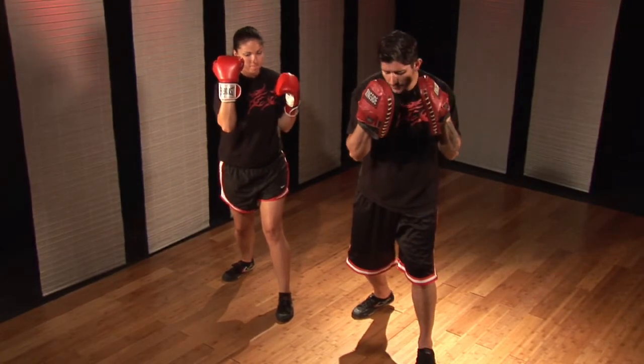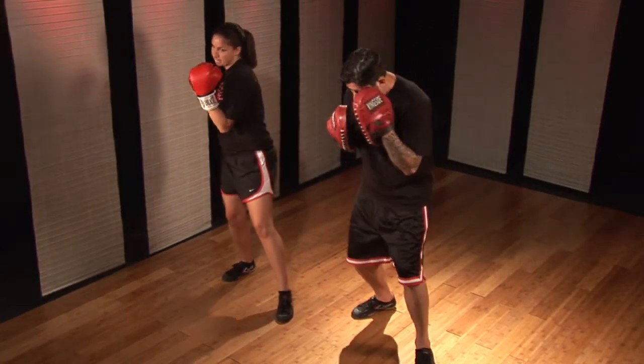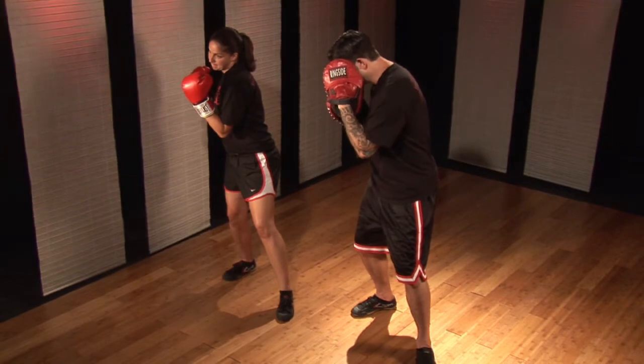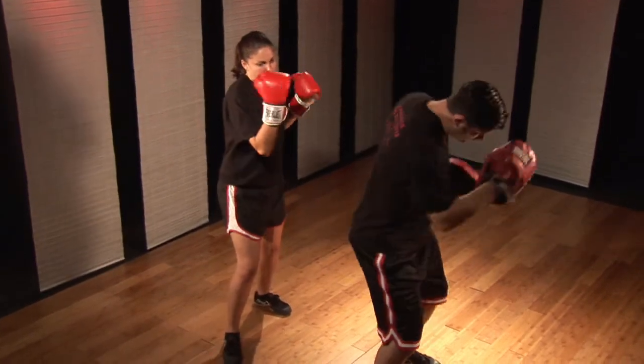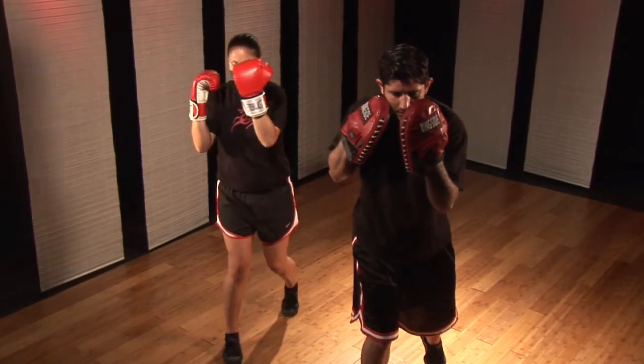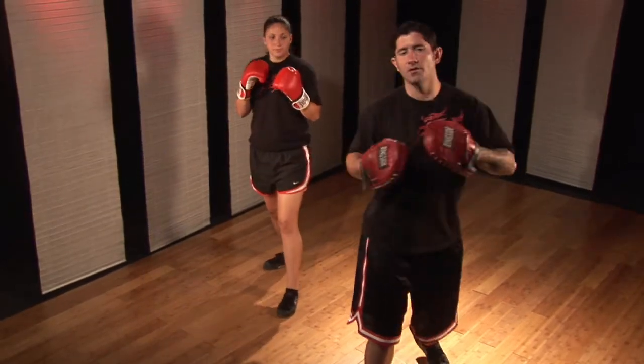Now from here, my load up — I'm going to twist back this way. My weight goes to my right foot, my right shoulder pulls my left hand forward, I step in, lead hook, rear uppercut. Get the twist, boom, then follow through with the step.